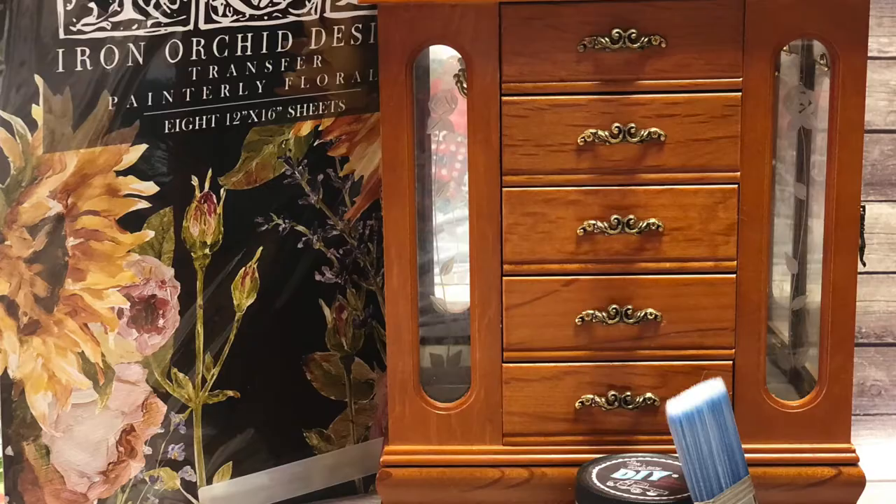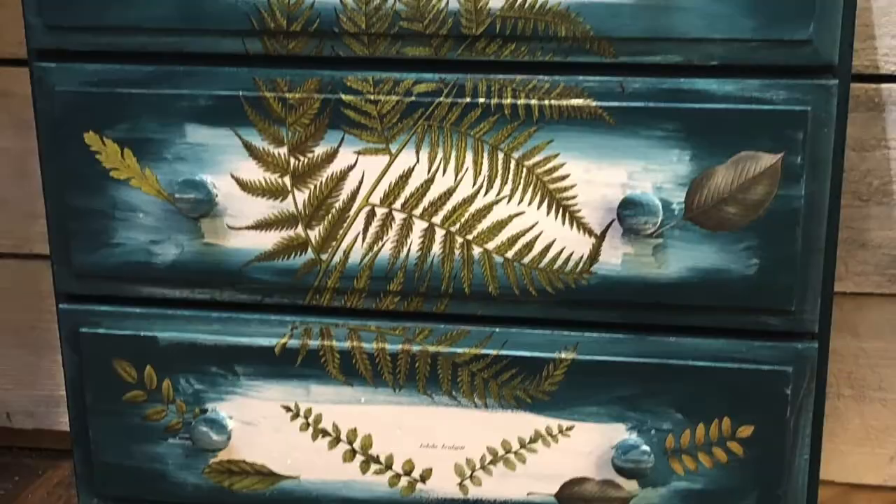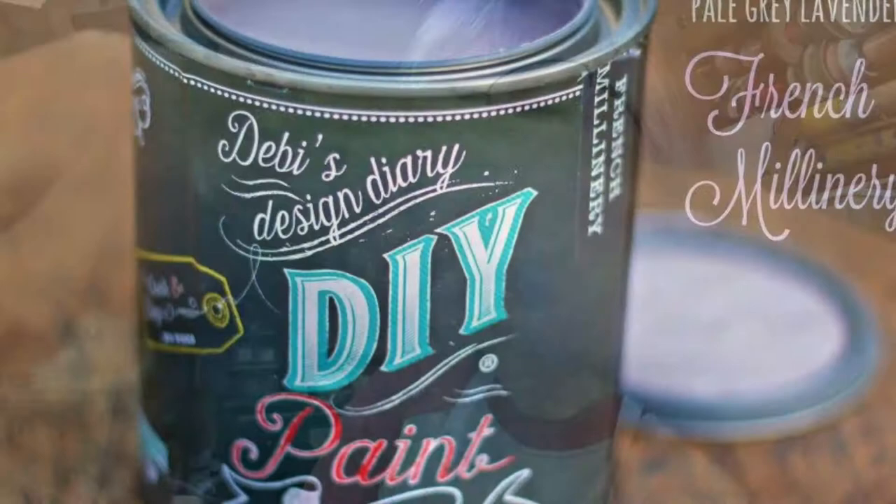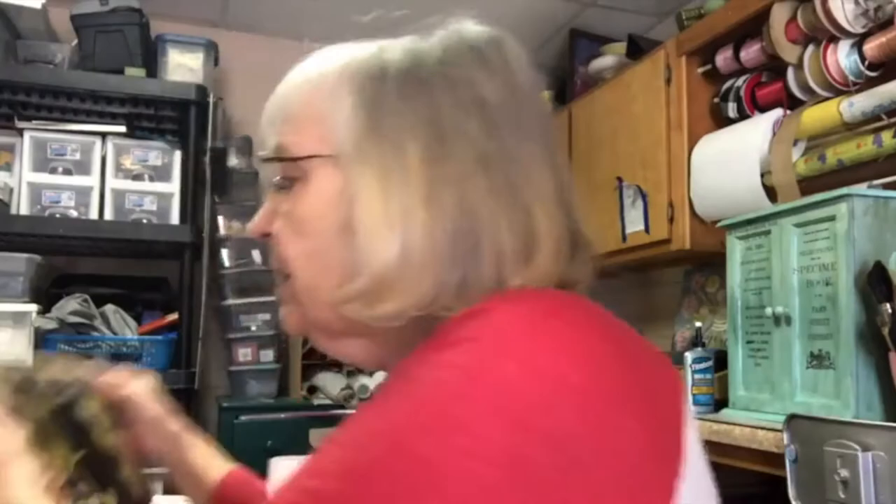Watch out - I updated this plain brown jewelry box and made it purple pretty! I love giving life to old things, creating and crafting. I'm Kathy with Goods and Vintage Treasures, and welcome to my channel. I'm going to be using French millinery paint - let me show you the color. We're also going to be putting painterly florals on it.